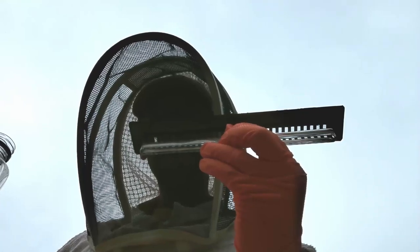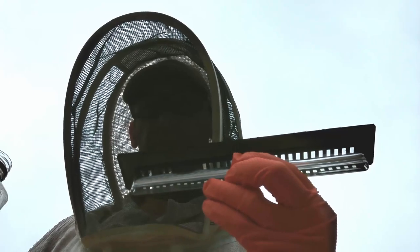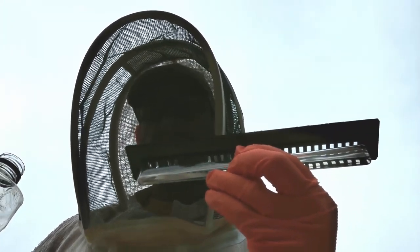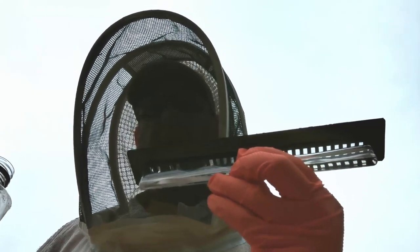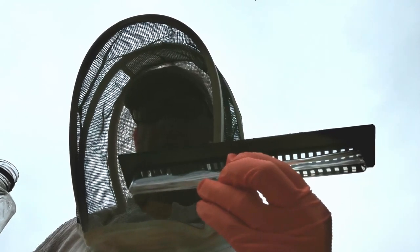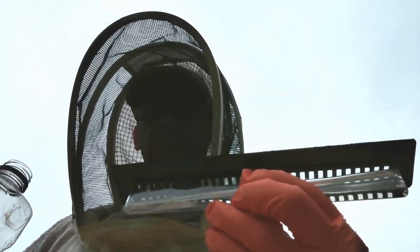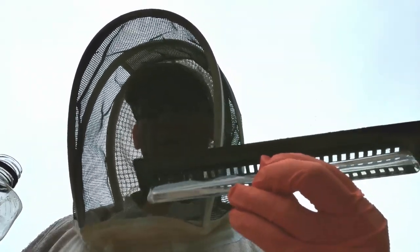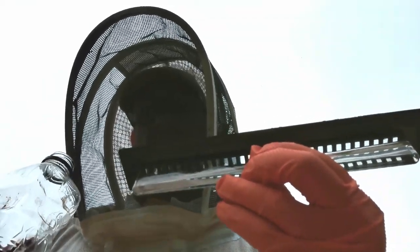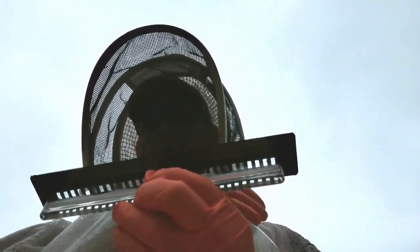Don't fill the beetle blaster over the hive, because if you spill oil into the hive it will get on the bees. If it gets on them, it fills their tracheas and they can't breathe — bees have holes all down the sides of their abdomen and thorax. If oil gets in, it won't come out and they'll suffocate. It's essentially their way of drowning.